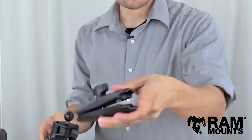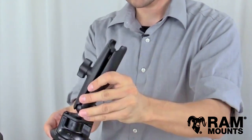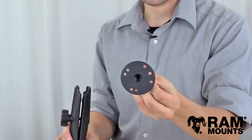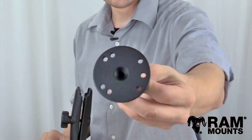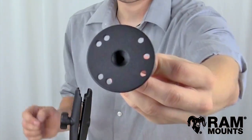The B-Size one inch rubber ball adapts to the long length double socket arm made of marine grade aluminum, so you simply clamp onto the ball and then you're left with an open socket at the top and the socket adapts to the round ball plate shown here. This round plate has a diameter of two and a half inches and as you can see there are a total of seven mounting holes.